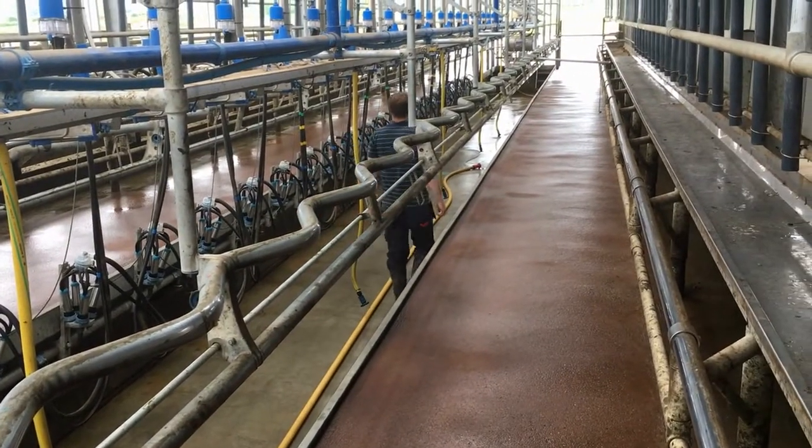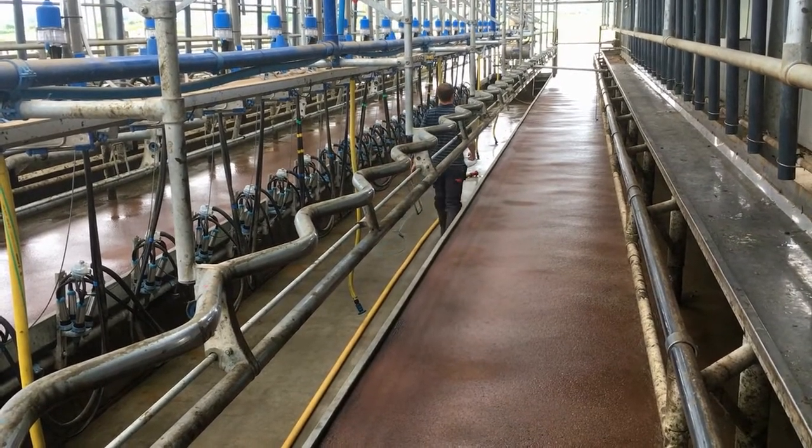Once we put in the system, we realised that our water wasn't reaching a high enough temperature. Originally we thought maybe it was a tank issue or a plant issue. What we did to try and solve it was go in with a different type of wash, maybe adding an extra chlorine wash a week, but that didn't seem to relieve the issue. Then we put in the system and realised the water wasn't reaching a high enough temperature, so the whole tank wasn't being sterilised.